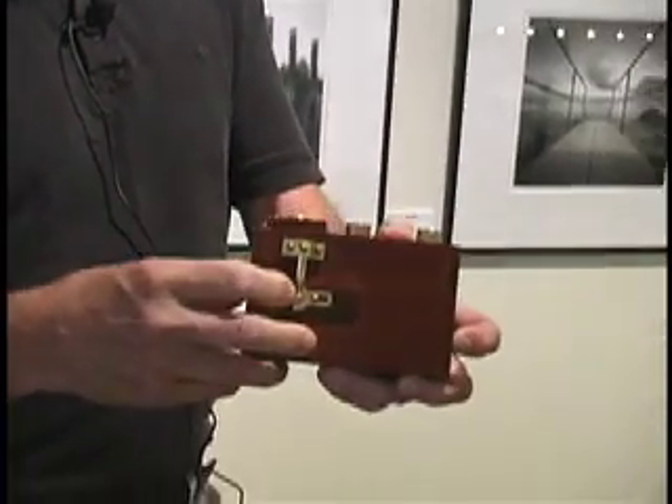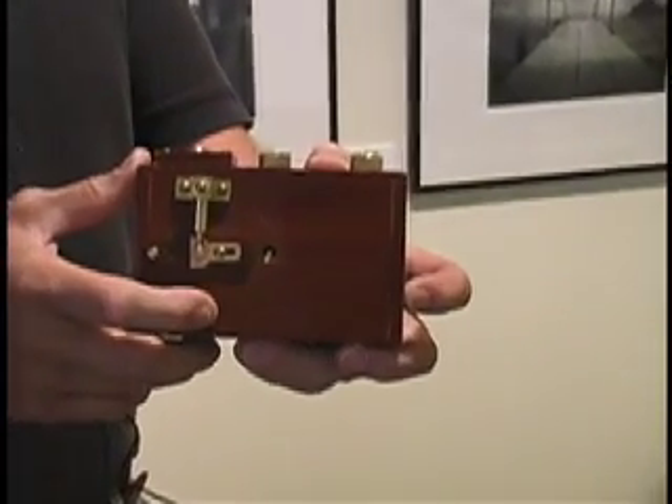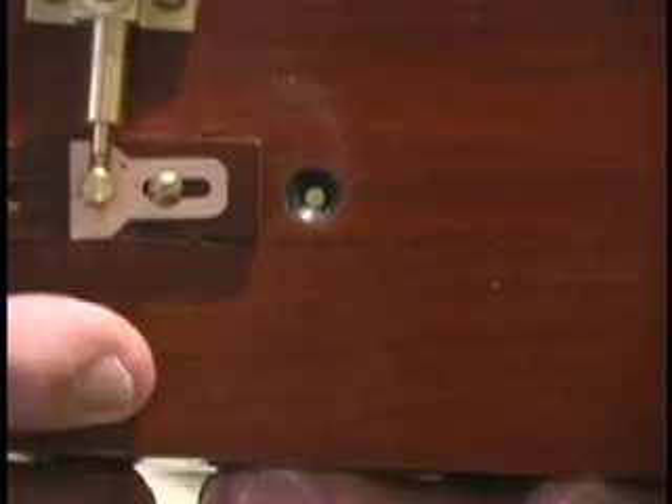Now behind this lever, if I slide that open, that's the lens. You see a little brass circle, and in the center of that brass circle is a very tiny dot — I don't know if you can see it — but that is the lens. It's just a hole in a piece of brass, and that's how I make my exposures.